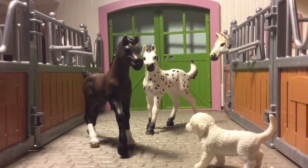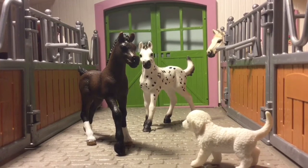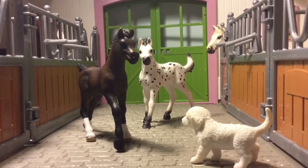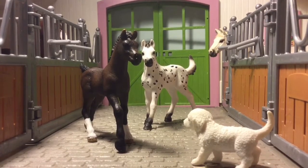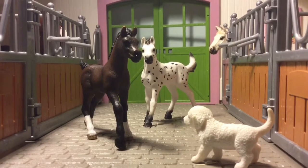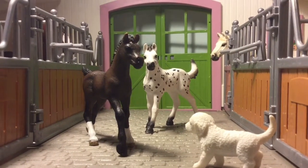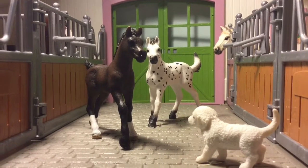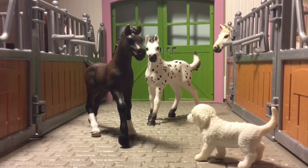Hey guys, it's Maple Wish Stables here, and today I'm going to be doing a video on some tips and tricks on how to take model horse photography. This basically works with any model horse. It's sort of a tutorial, sort of just a fun video that I've wanted to do for quite a while, but I felt like I couldn't do it yet because I didn't have good enough photography.